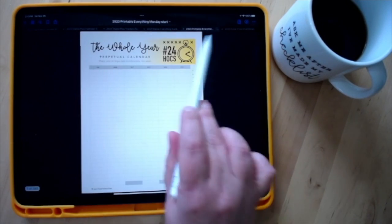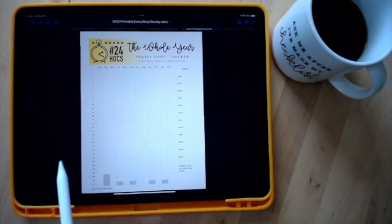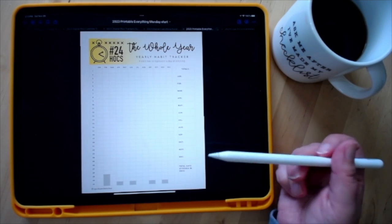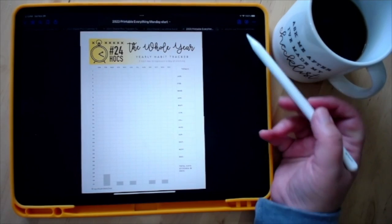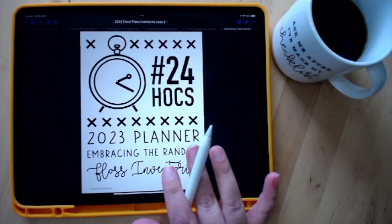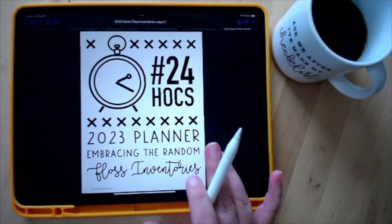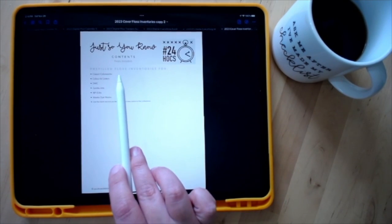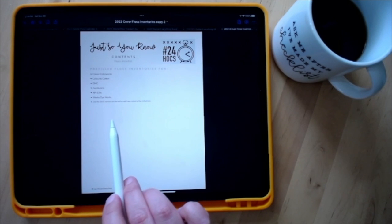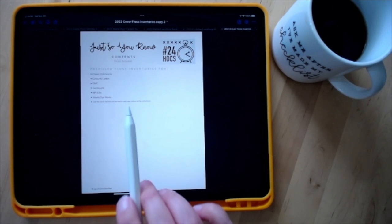Because of the double-sided layout, there are some duplicate pages as you go through. For instance the perpetual calendar is designed as a spread, and things like the yearly habit tracker — I offered two of them to give you a complete spread. If you purchase the printable everything or inventories version, you'll also get a packet with floss inventories. I didn't add these to the main file because not everybody uses every supplier, so you can pick and choose. You have access to pre-filled lists from Classic Colorworks, Color and Cotton, DMC, Gentle Arts, NPI, and Weeks Dye Works, plus a blank file.